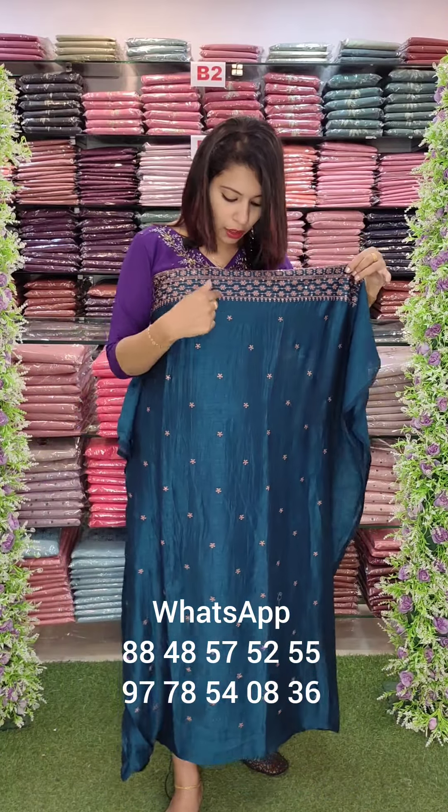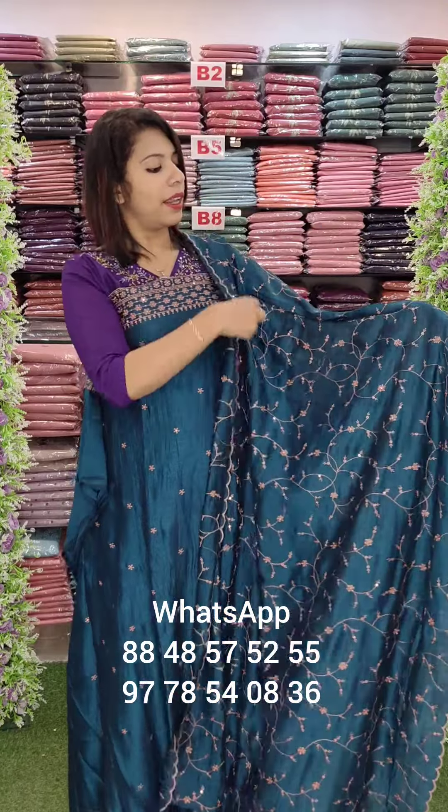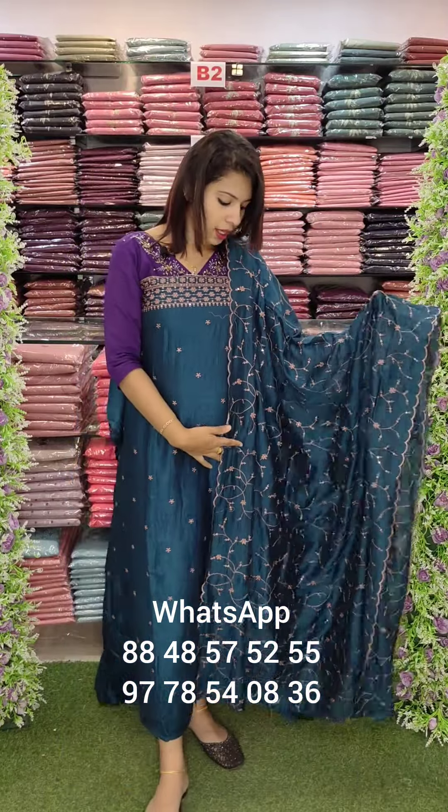This is the top. This is the diamond border. This is the bottom border — the main highlight. This is the heavy embroidery work. This is beautiful.